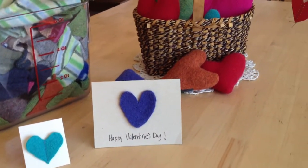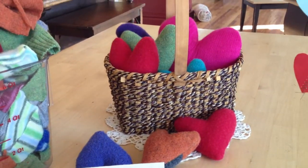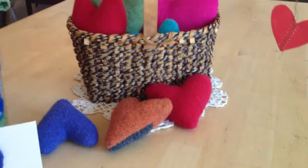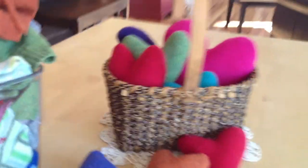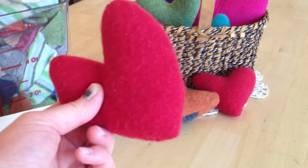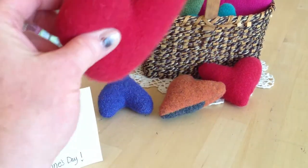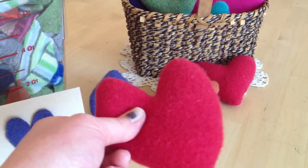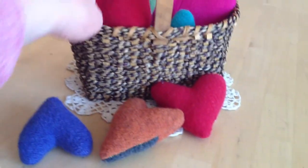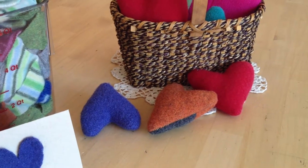Another fun thing to do with your felt is to make stuffed hearts. As you can see I have my basket of hearts on my table just as a centerpiece at Valentine's time — it adds color and brightness in this dreary winter weather. I have the pattern on my blog, you can download it for free. There are patterns for different sizes of hearts. When I'm stuffing my hearts I like to put a little bit of essential oils in there and they become a fun little sachet gift for a drawer.